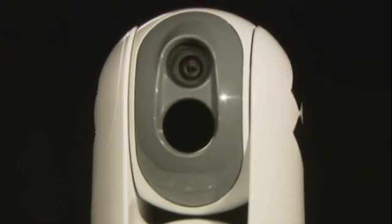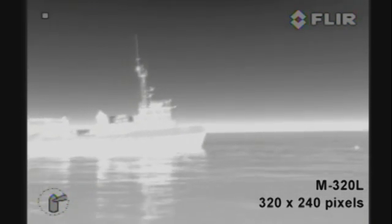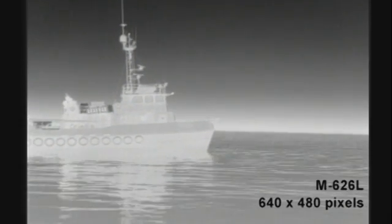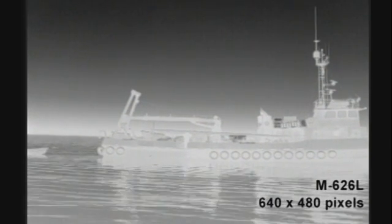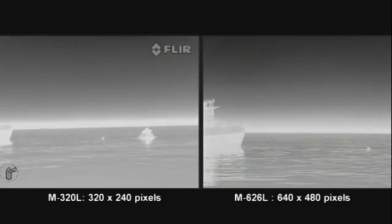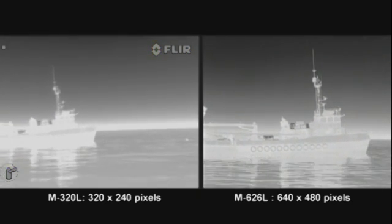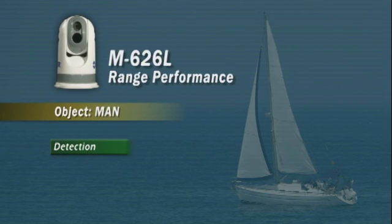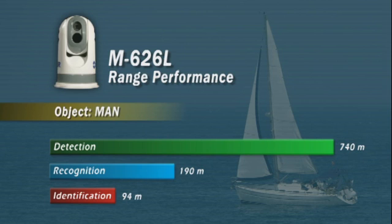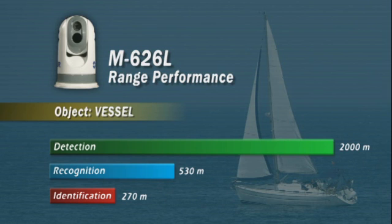The M-Series is available in two versions. The M-320L is equipped with an uncooled vanadium oxide microbolometer detector and produces crisp images of 320 by 240 pixels. The M-626L produces thermal images of 640 by 480 pixels — no less than four times the image quality of the M-320L. Equipped with a 640 by 480 pixel detector, the M-Series can detect a man floating in the water at a distance of about 740 meters, and a small vessel can be detected at no less than two kilometers away, in total darkness.